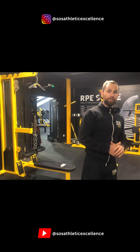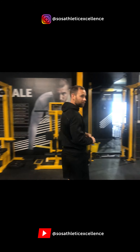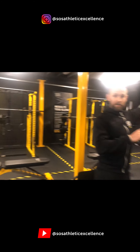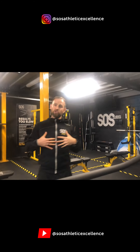The last thing I want to show you is the MyZone system. It's not on at the moment, but you can see the TV in the corner. When our members come in with their heart rate monitors on, MyZone picks them up. Our workouts are very competitive — I'm sure you've seen some of that already on our Instagram story.